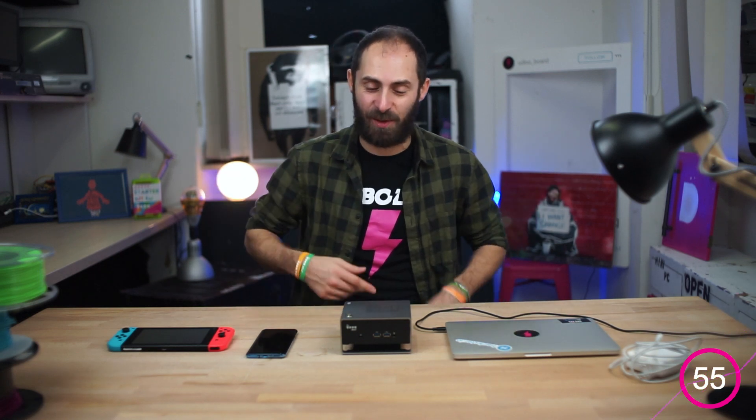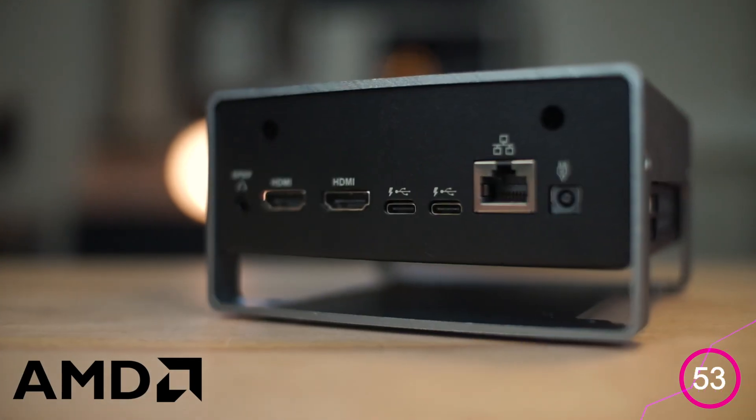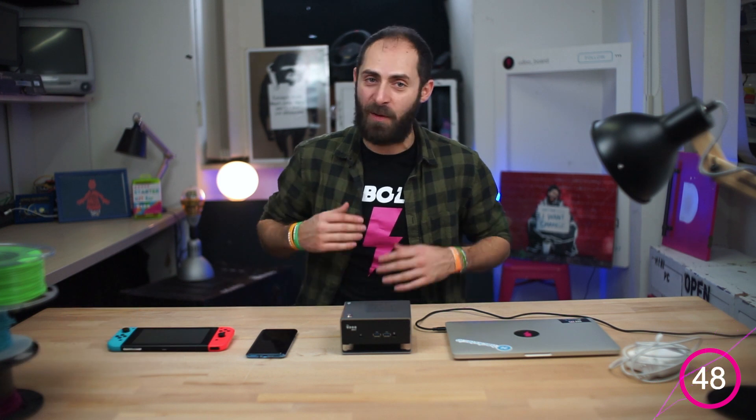Ciao guys and welcome to the first episode of a new series, 60 seconds with U2Volt, the first MakerBoard with AMD Ryzen V1000 processor. Today we're gonna focus on a convenient feature: the USB-C power delivery.